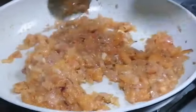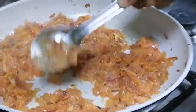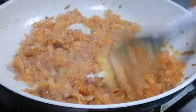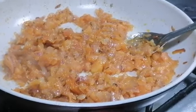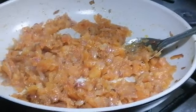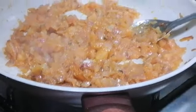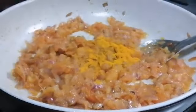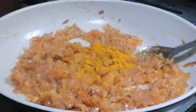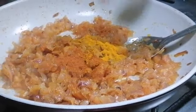Now the onion and tomatoes are mixed very well, both are nicely crushed. Now add a very little turmeric powder and chili powder, because we have already added both in the egg fry. If you add more chili powder, it will become too spicy.